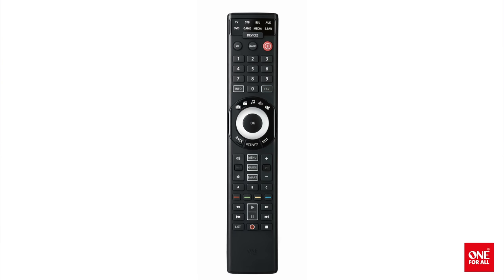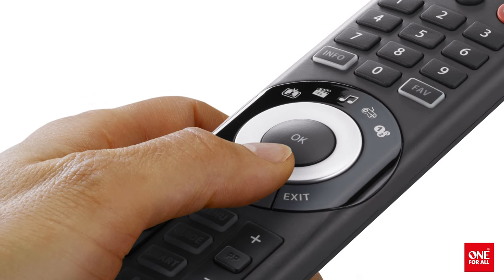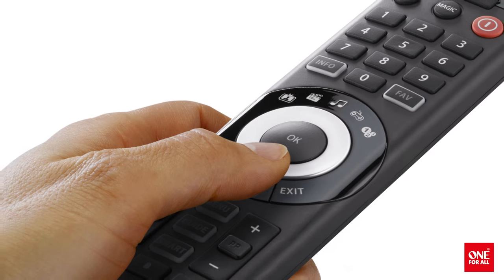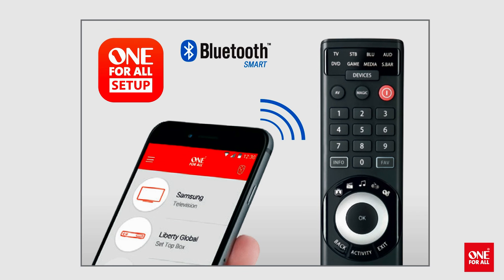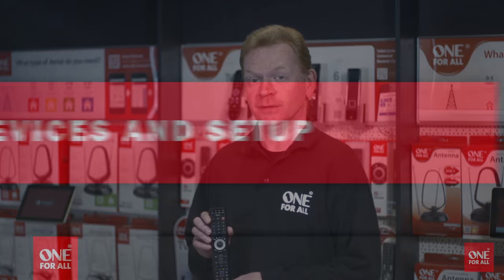Today I'd like to introduce One4All's latest product, the SmartControl. The SmartControl is an 8-device universal remote control featuring 5 activity modes and our easiest ever setup methods. This includes a handy app to ensure that your remote control is 100% compatible with all your AV devices now and in the future.